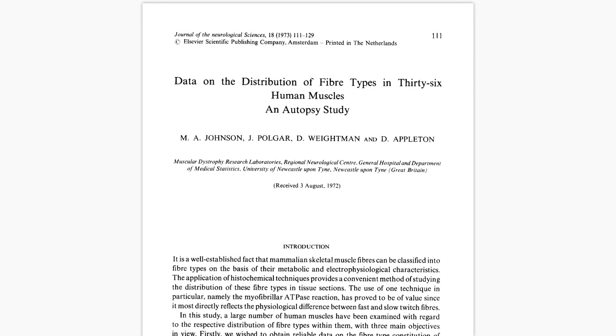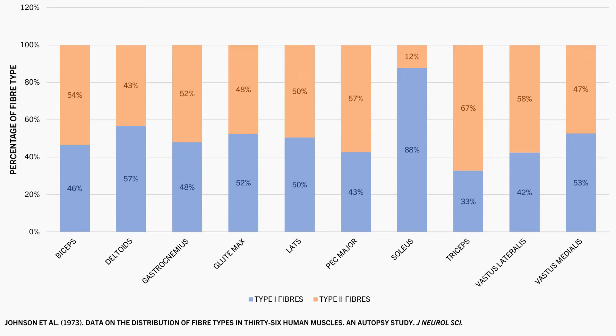While this is true, it seems that most muscles have a relatively even proportion of both type 1 and type 2 fibres. This study measured the muscle fibre types of a range of different muscles of 6 young men. As we can see, most muscles on average had a fairly even distribution of type 1 vs type 2 muscle fibres. There were some clear outliers such as the soleus, which is the flat calf muscle underneath the ball-shaped gastrocnemius muscle, which was composed on average of around 88% type 1 fibres, while the triceps were on average composed of around 67% type 2 fibres.